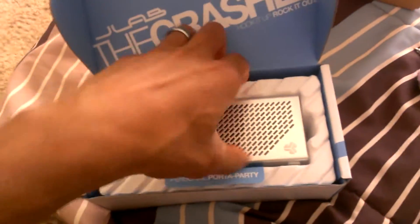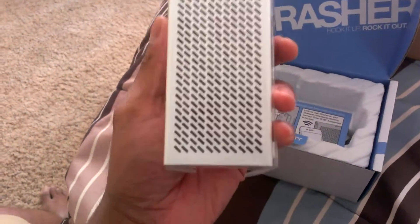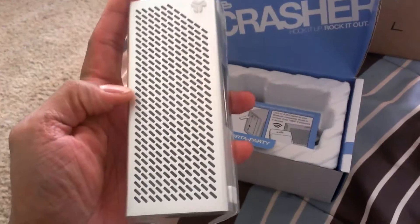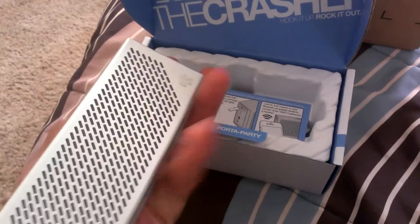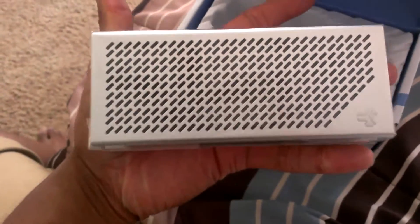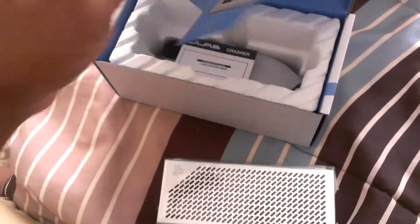It is actually a lot smaller than I thought. I thought it would be about the size of the box, but it's really small. My hand is not too big, but it's about the width of a deck of cards, maybe as tall as a deck and a half — about four or five inches long. You can check the specs to confirm, but it's really small.